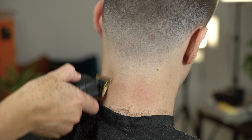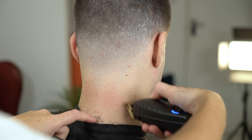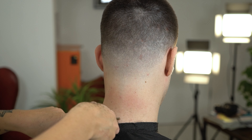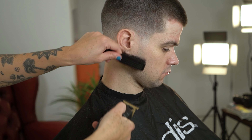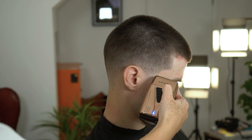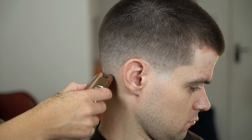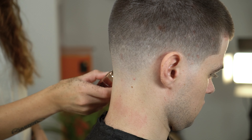Use the Andis copper profile lithium titanium foil shaver to finish off the haircut for a nice and soft finish.